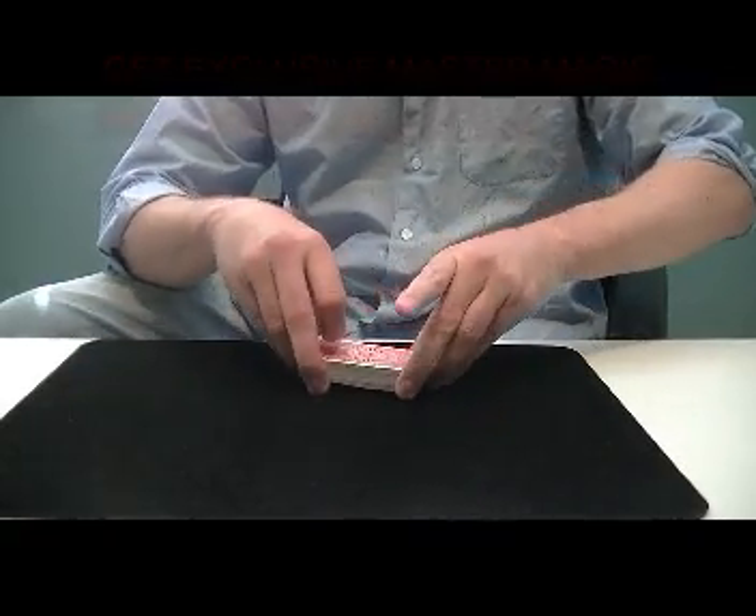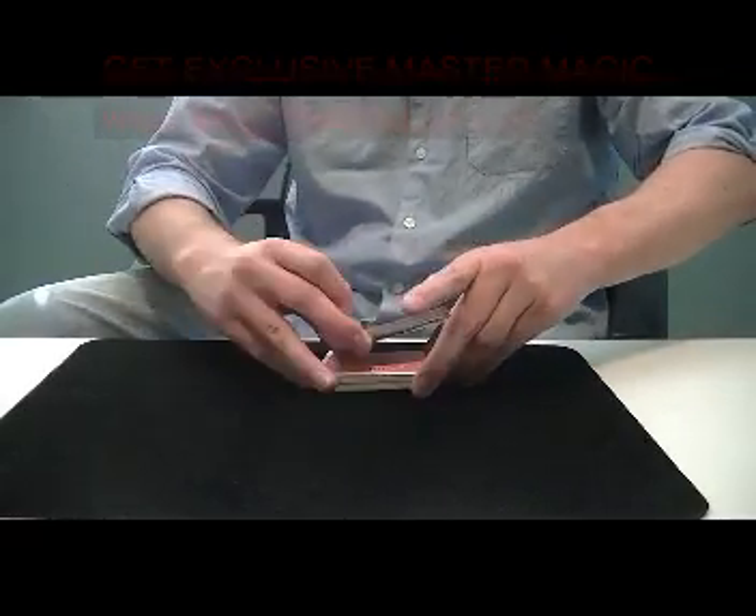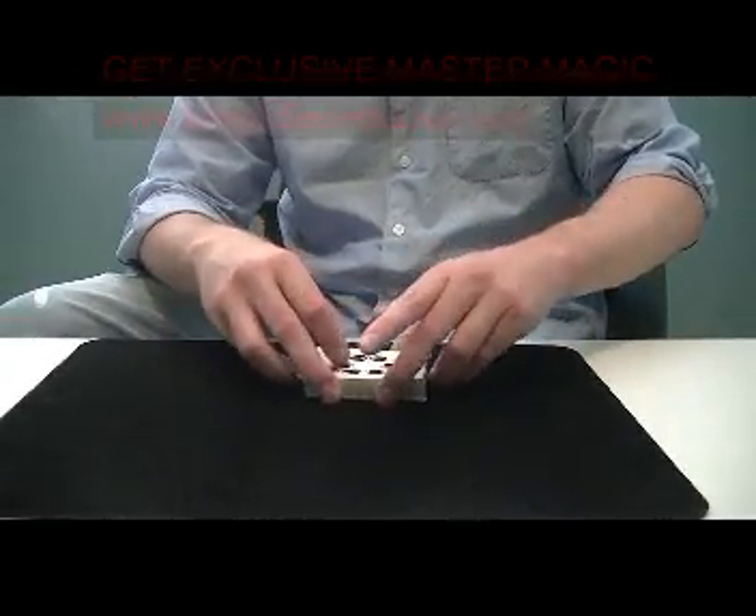This is the triple cut from Erdnase, and it's always been one of my favorite cuts — a complete false. And I'll show you how that works.